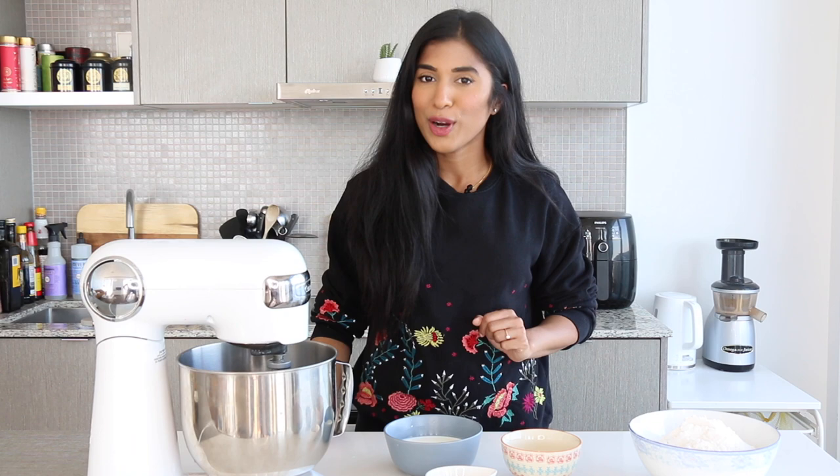Hey you guys, it's Vijaya and welcome back to my channel. Today is a very exciting day for me because we're gonna be preparing one of my favorite desserts of all time — yeast risen doughnuts. I love these doughnuts because they're light, airy, have a little bit of a chew to them, and we're gonna be preparing them in two different ways. Some of them are gonna be dipped into a homemade chocolate glaze.